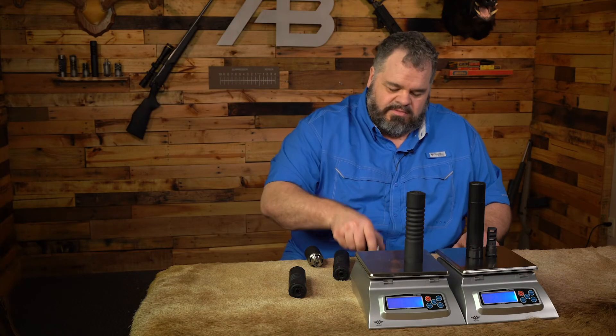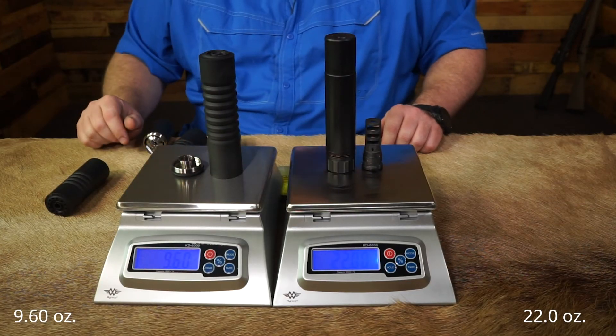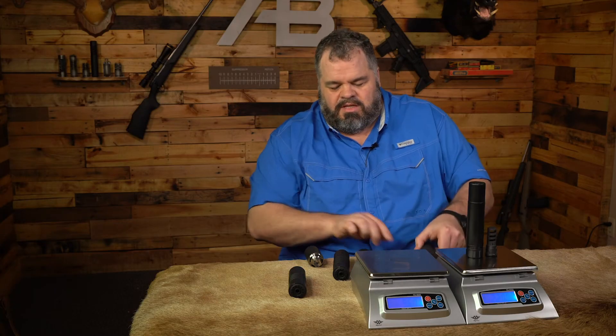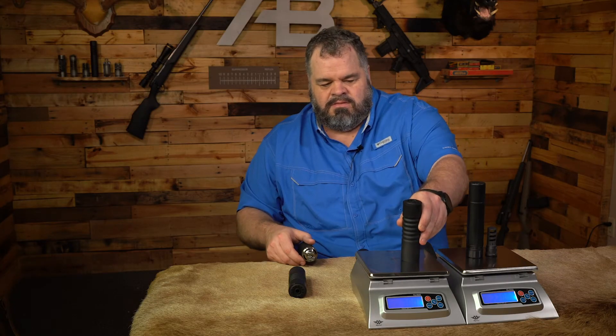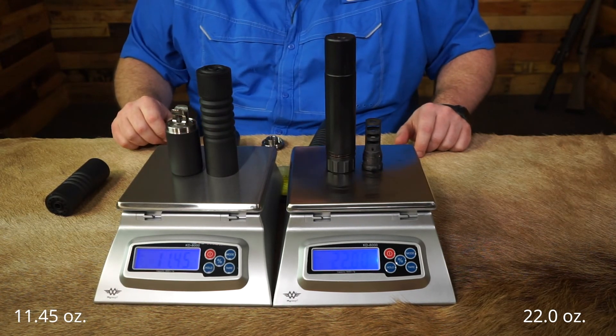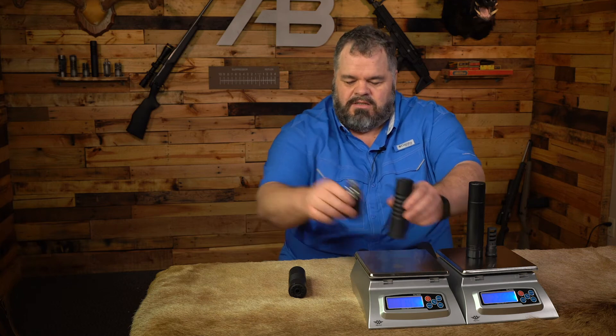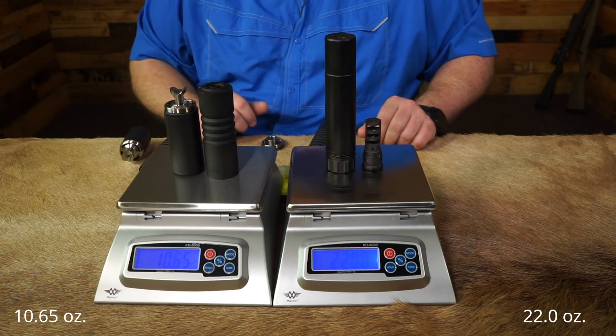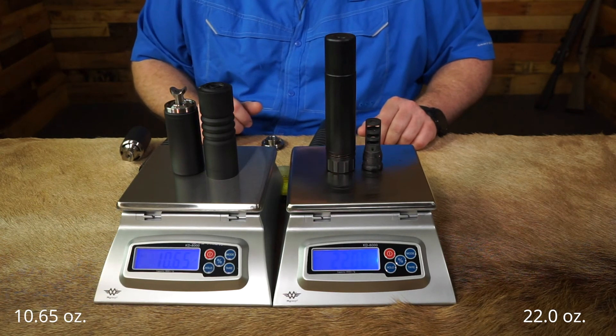Now let's replace that reflex with a flush mount — it takes us down to 9.6 ounces. Next, we'll do the 6-stack with a 2-inch reflex, which puts us at 11.45 ounces. And then finally, let's go to that 4-stack with a 3-inch reflex — it puts us at 10.65 ounces.